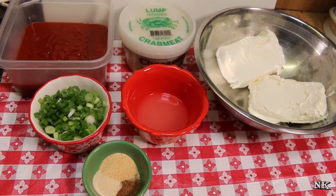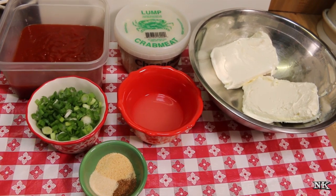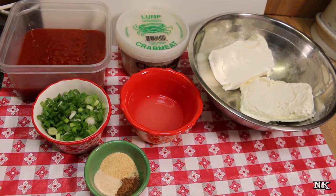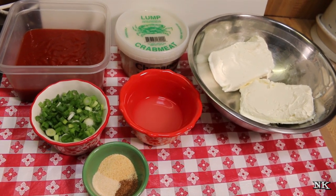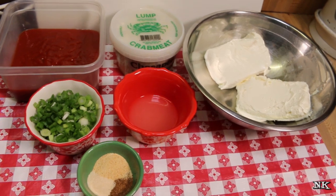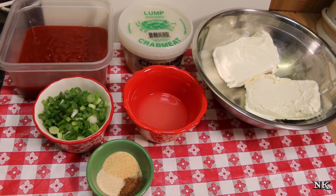We're going to be revisiting my crab dip. This crab dip is delicious — it's more like a spread, so we actually serve it with some crackers. It's super easy to make. It's great if you're planning a holiday party because you can make it a couple of days in advance, put some plastic wrap on it and stick it in your extra fridge.